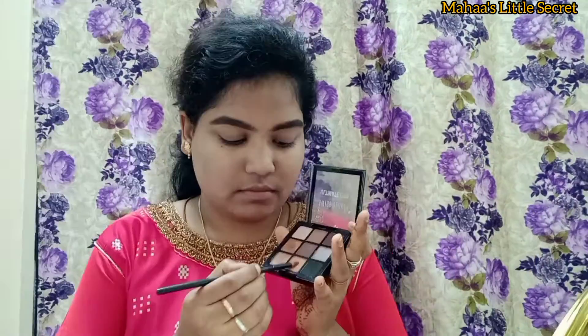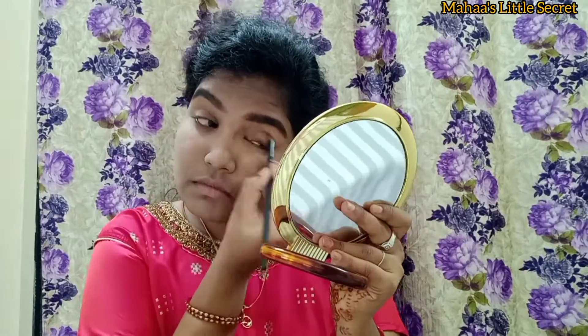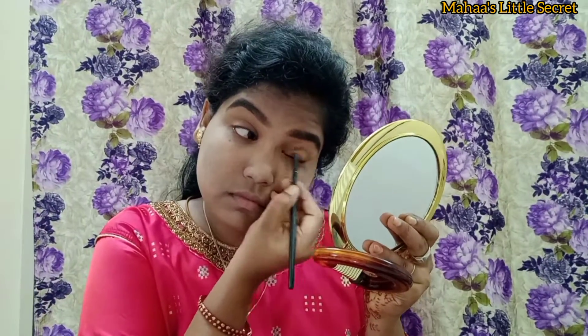Blend the eyeshadow palette with a light color along the crease line for a natural finish. You can use the pro blush and highlight palette and blend it with a glitter shade.